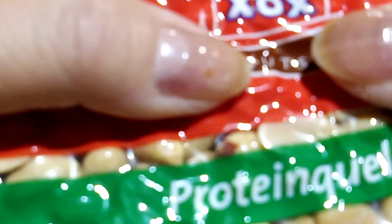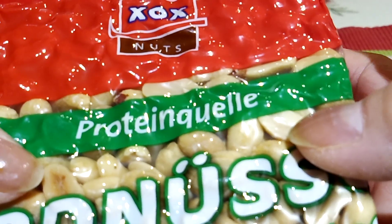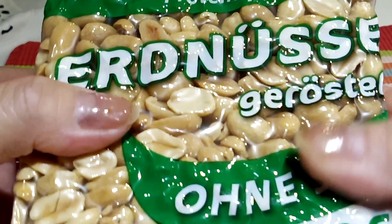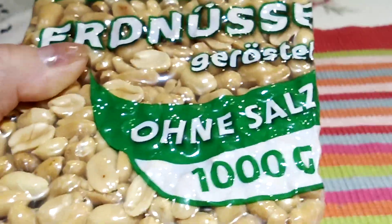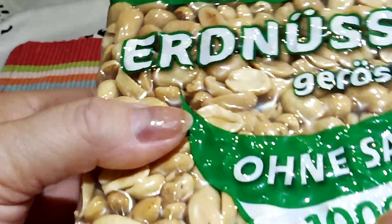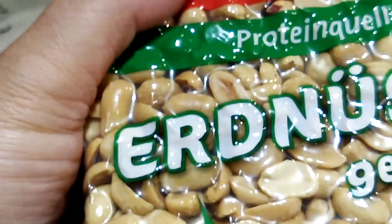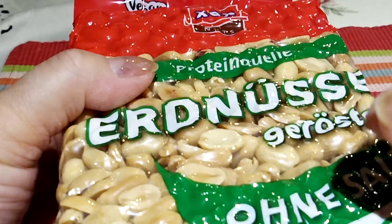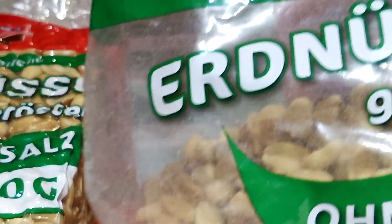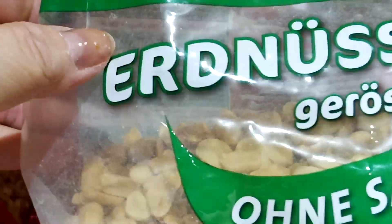Look at this — it's nuts, okay. It's nuts protein. 'Erdnüsse' means peanuts. So I'm going to show you the peanuts which is already open — the plastic is already opened. I have here the same packaging. Look at here — this is the same but this is already open.